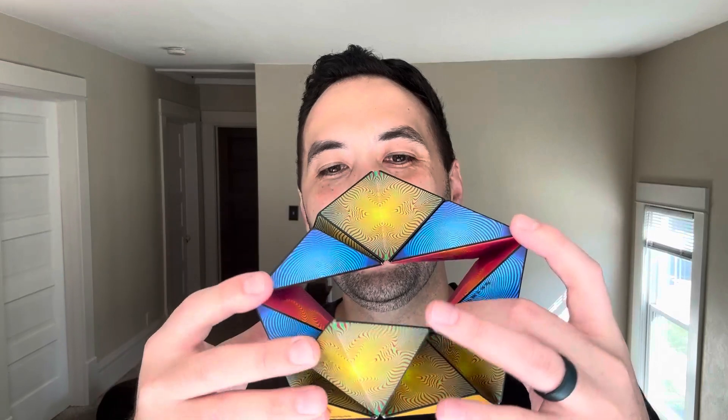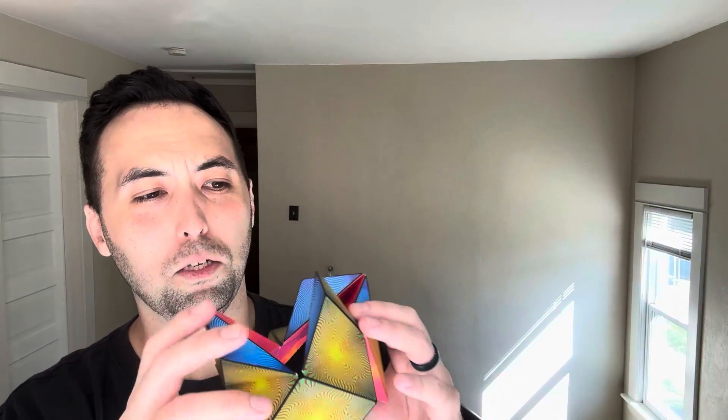So if you're looking for something to get off the tablets or the phones, give this one a look. The nice thing, like I said, you can connect multiple of them, so if you get different colors or the same color, you can connect them via magnets to build different things — the possibilities are endless.